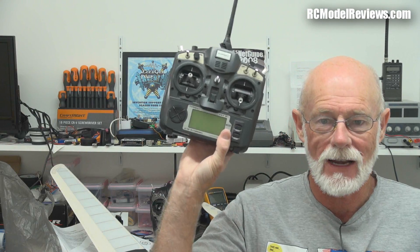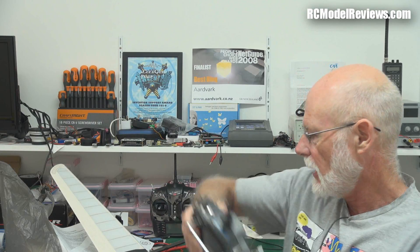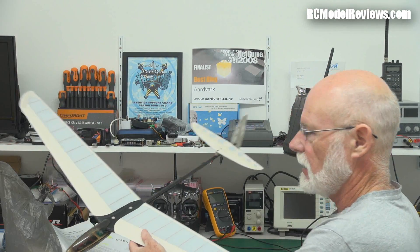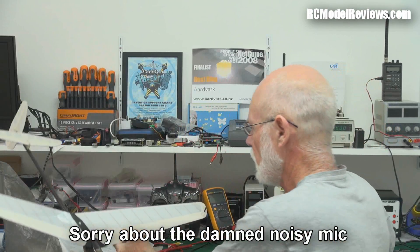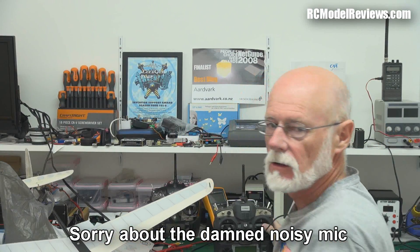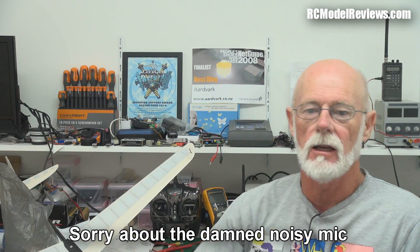Hello and welcome back to RC Model Reviews. Today I'm going to fix some of my own radio gear because it gave me a bit of trouble the other day. I was flying my DLG — my Hobby King 950mm DLG, love this plane — and suddenly it stopped responding to the radio gear.